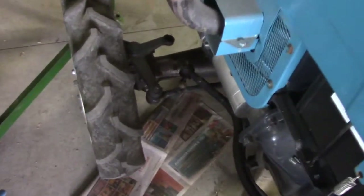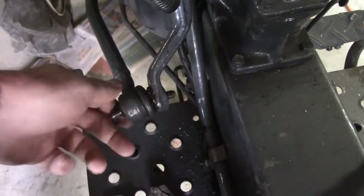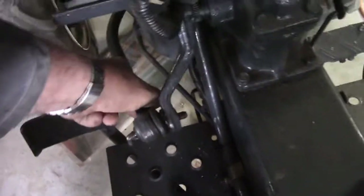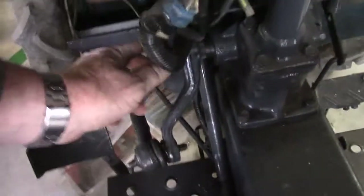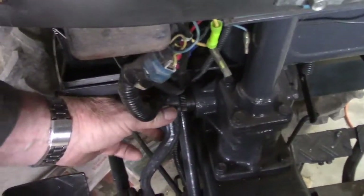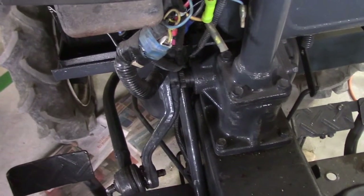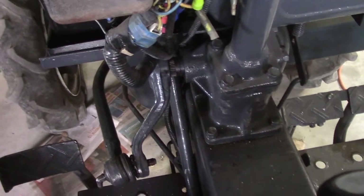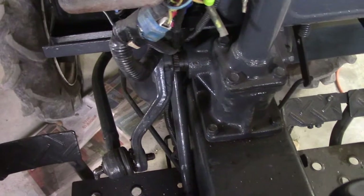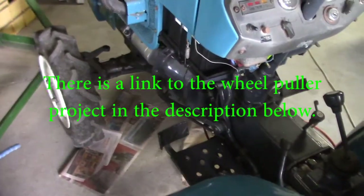One end came off real easy — undid the bolt and just lifted it out. But this end here, I've taken the nut off and it is in there solid, doesn't even want to think about moving. I took the nut off further off this arm here thinking I'd pull that out — same story, it doesn't want to move either. I tried putting a wedge in behind it and tapping it gently, but no joy. You know how people say life wasn't meant to be easy — that saying also applies to doing anything on a tractor, I think.